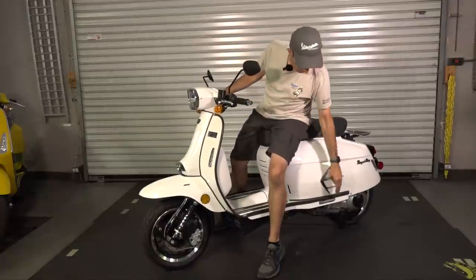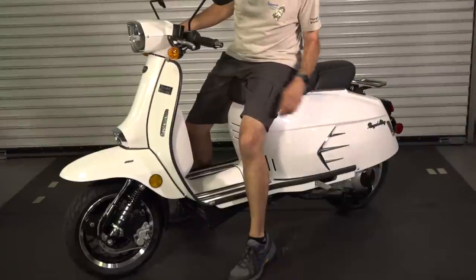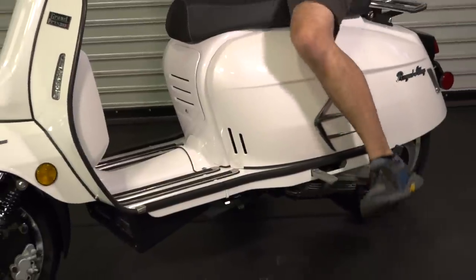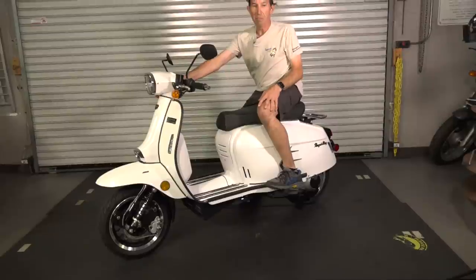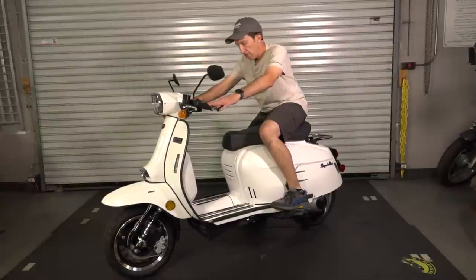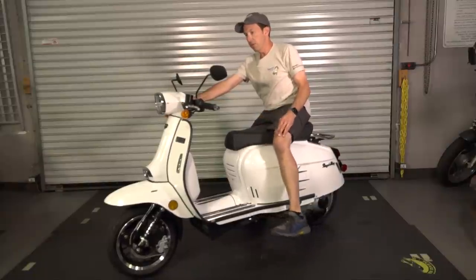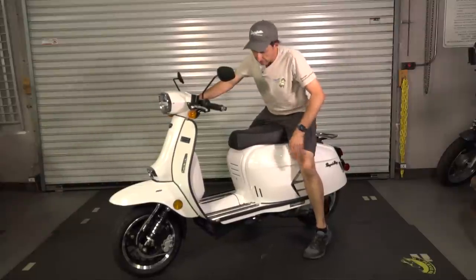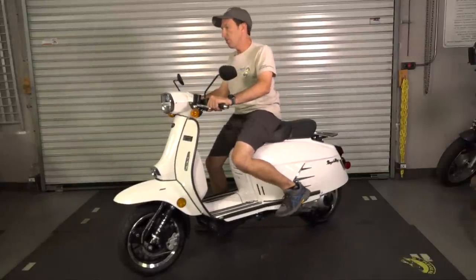For passenger comfort, I haven't ridden with a passenger, but you can move to the split seat and there is an optional bench seat. The passenger foot peg is in a more neutral position, unlike the Vespa where you have to reach toward the front as a passenger to find the pegs. These just snap right back in place, and they may also be useful on a long solo ride where you want somewhere else to put your feet.